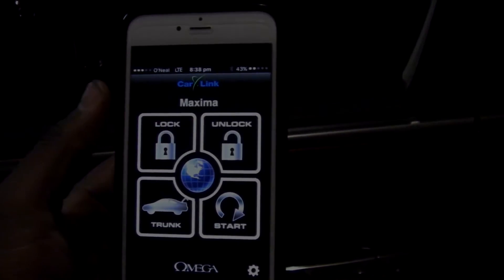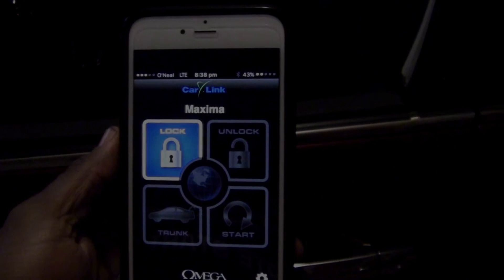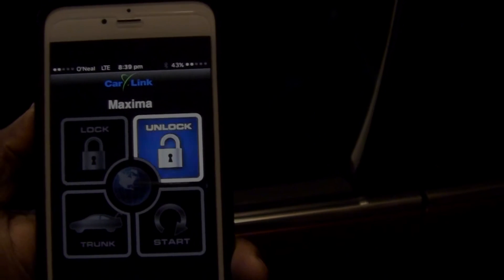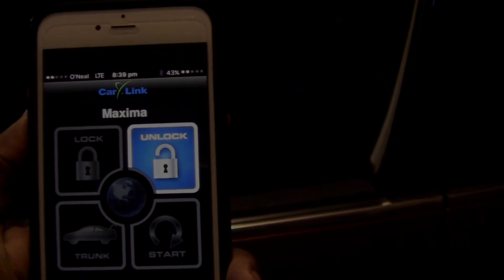I don't have the key fob with me — it's away from the vehicle. As you can see, right now the doors are open. So I'm going to hit the lock button on the phone. It shows green to confirm the command, and as you see, the doors are locked. I can hit the unlock button on the phone and in a few seconds the doors will unlock. Once again, it will show up green to confirm the command.